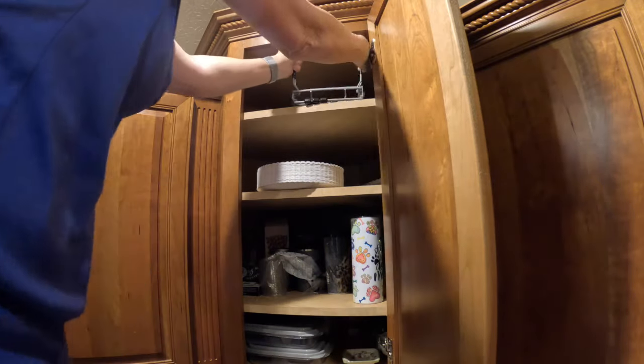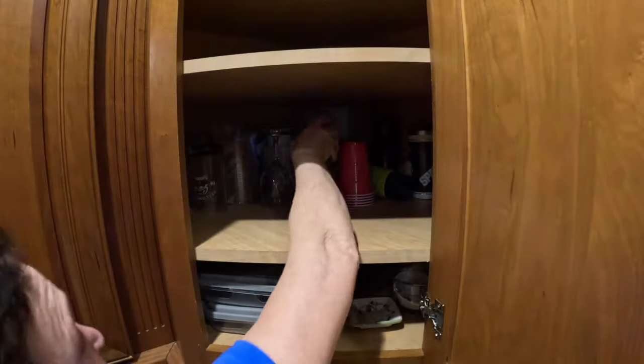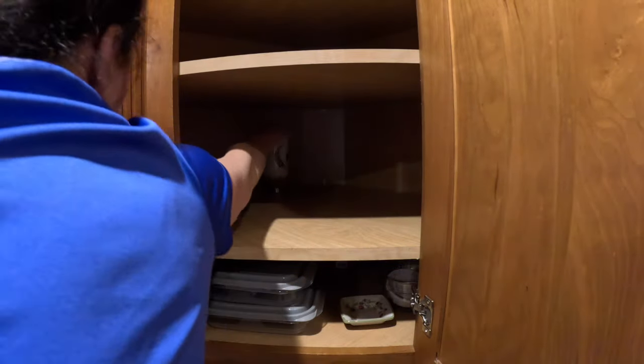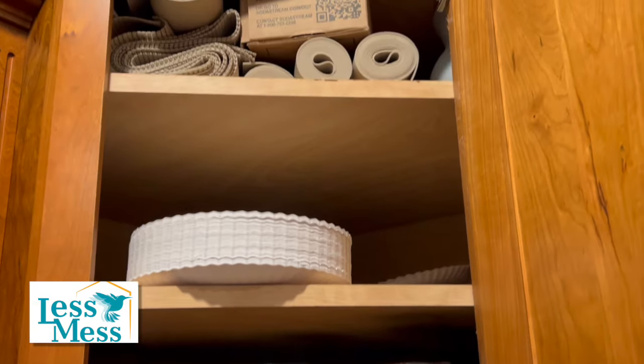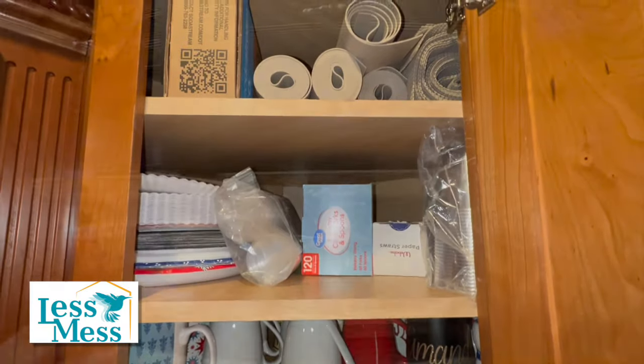Onto the next cabinet, which is to the left of the spice cabinet. I'm trying to get this pan holder out and I have to disassemble it to get it out of the cupboard. These containers on the bottom will go into another cupboard. Once I get everything cleaned out, I move the shelves to fit the cups. Here's your before and here's your after — all the coffee cups are on one shelf and fit nicely.